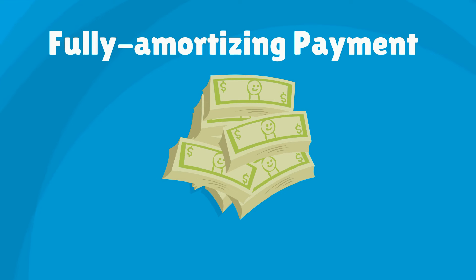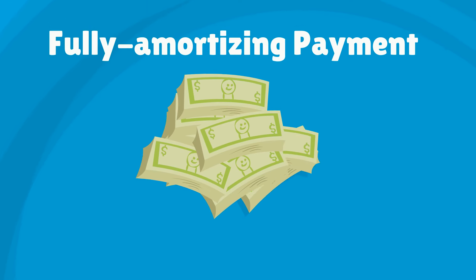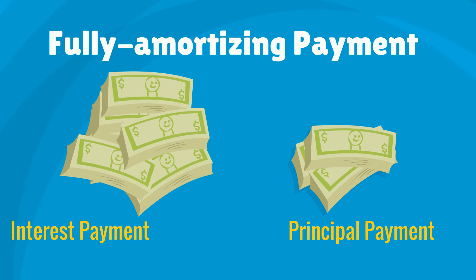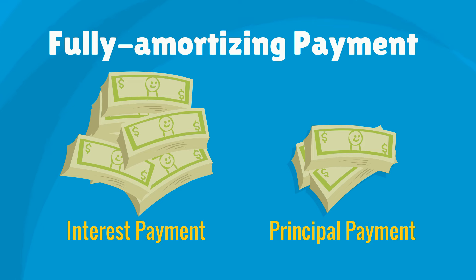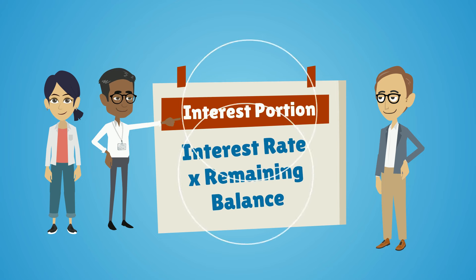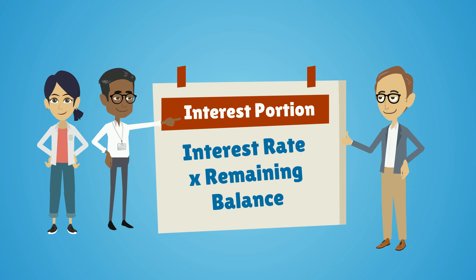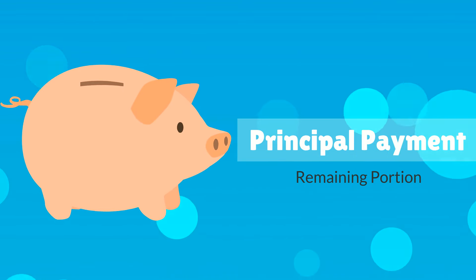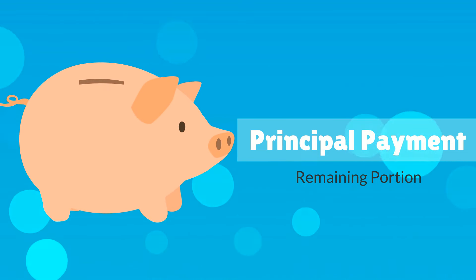When received by your lender, your fully amortizing payment is divided into two parts: the interest owed to the lender, and the principal which is deducted from your loan balance. The interest portion of your payment is calculated based on your loan's interest rate and remaining balance. The principal portion is whatever amount remains after the interest portion has been deducted.